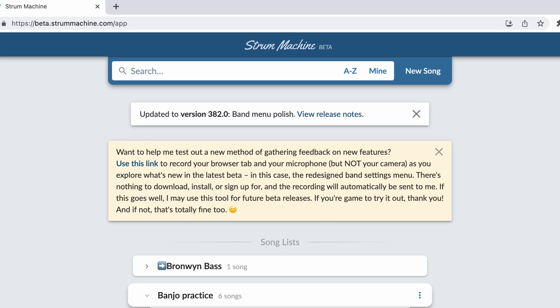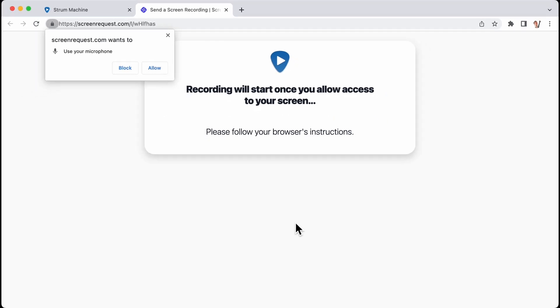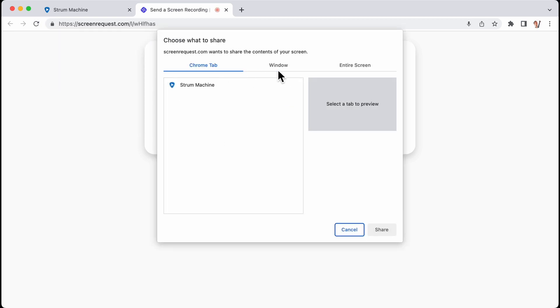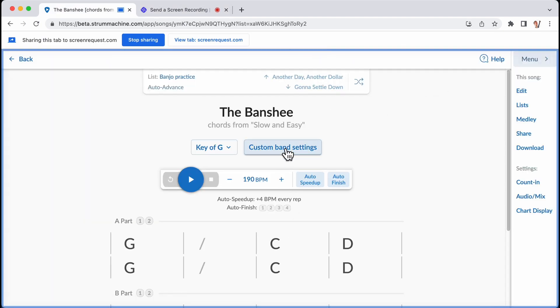Just today I published the beta version that incorporates this new design — I'm not going to show you here because I want you to see it for yourself. When you log into the beta site right now, you're going to see a message that says you can record your screen and send it to me. This is a new thing I'm trying out. It records your screen and your microphone, not your camera. So I won't see you, but I'll see what you're seeing and you can narrate your impressions as you explore the new band settings menu. That recording will be sent to me — there's nothing to download, upload, or install.